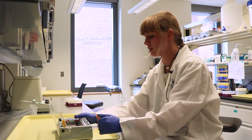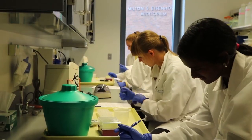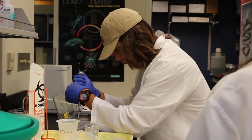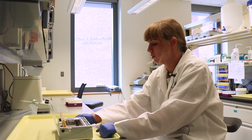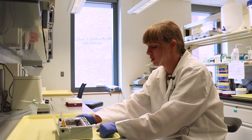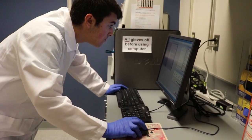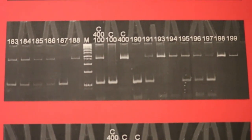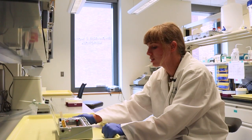As you apply the current, the DNA will start to move through the agarose gel towards the positive current because of its negative charge. But depending on the size of the DNA fragments you have, they'll move different distances throughout the gel — the bigger ones will move slower and the smaller ones will move faster. So it's actually pretty simple. You just run it for a certain amount of time, and when you're done, you stain the gel with an ultraviolet stain so you can look at it under a black light and see where the different bands are. The different bands will show you the size of your fragment depending on how far they traveled. And that's really all there is to it.